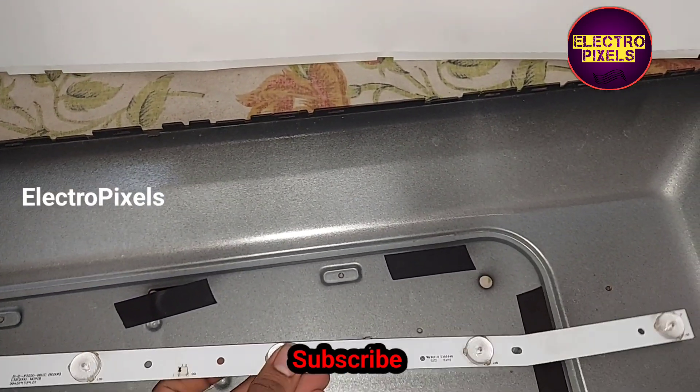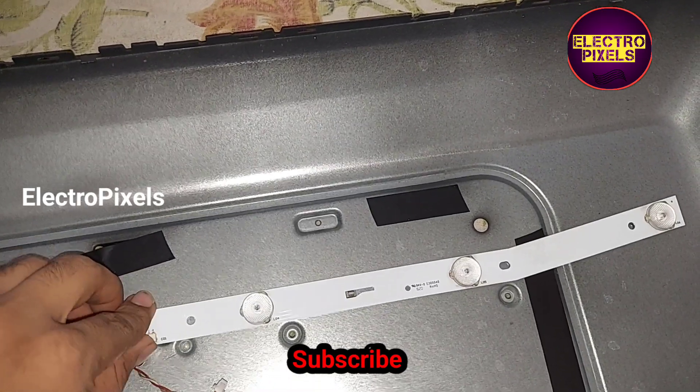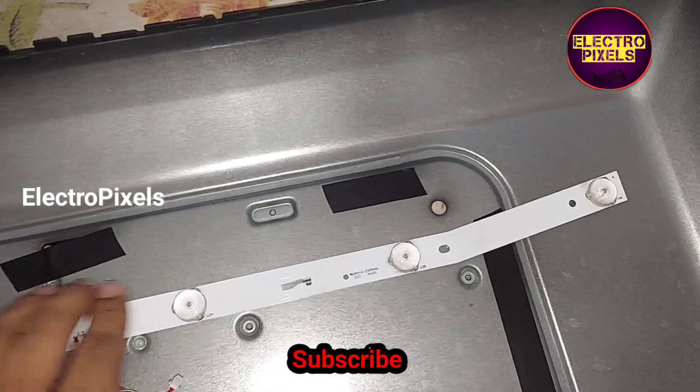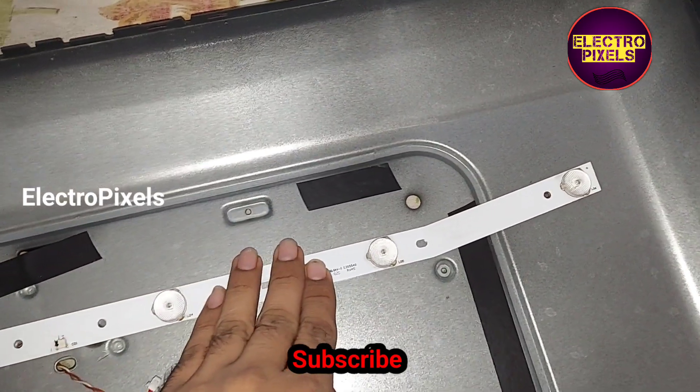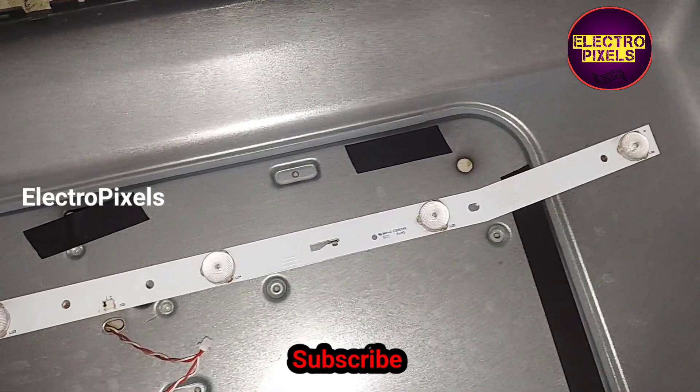We remove the old LED strip and place the new LED strips in its place. Now let us fix these new LED strips into the TV.